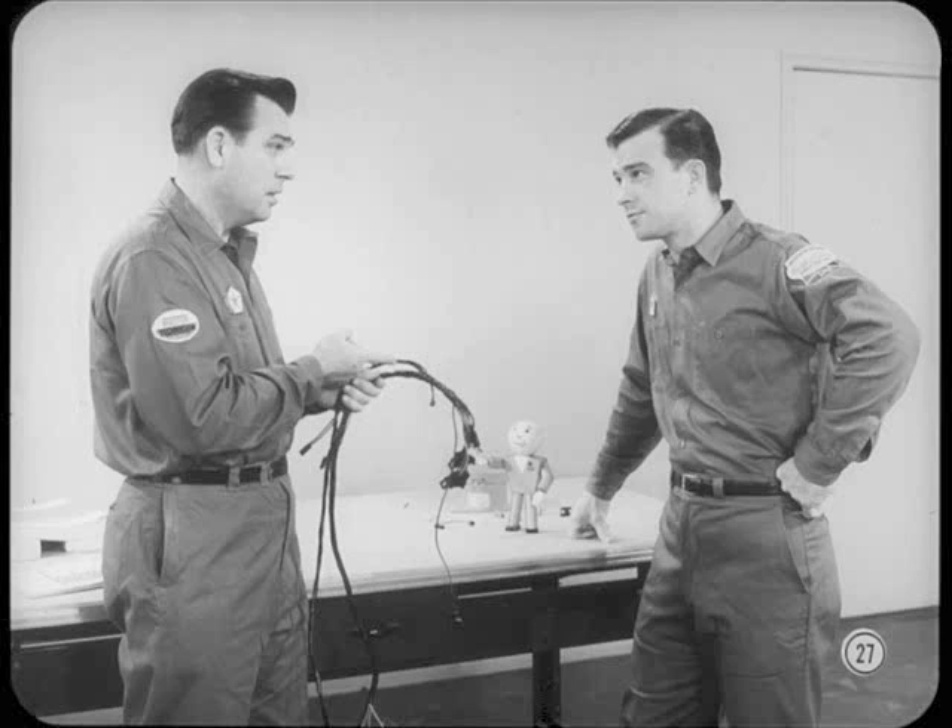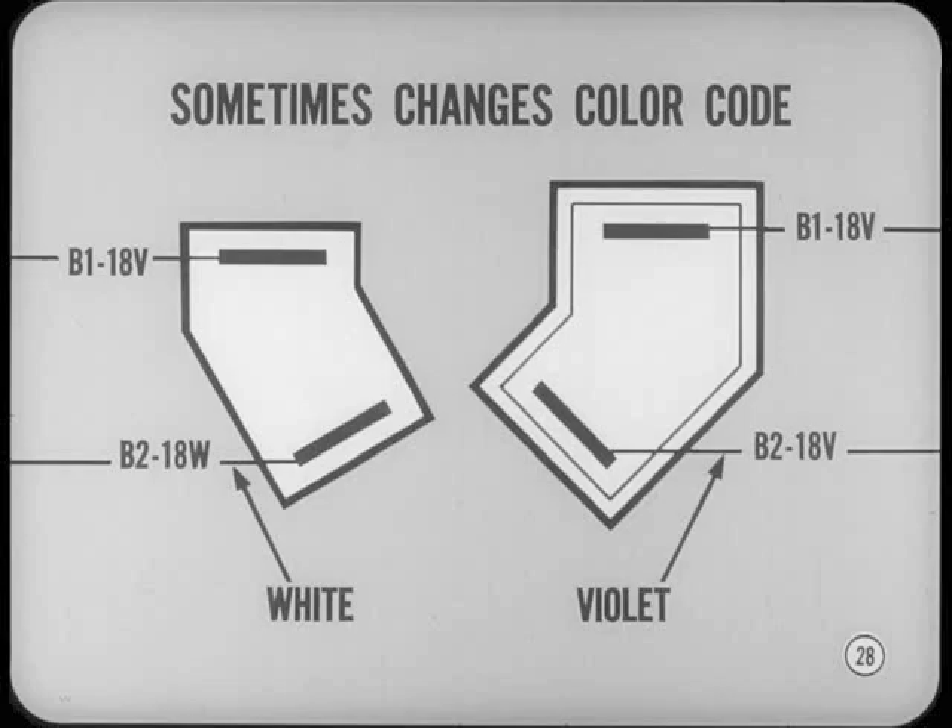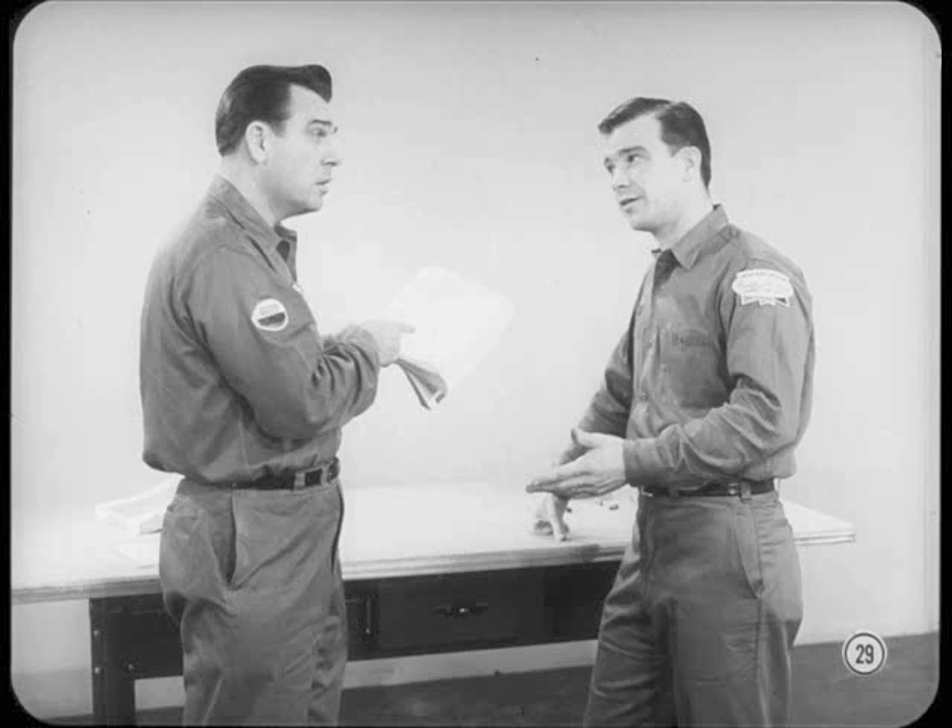You can't always count on a wire being the same color on both ends of a circuit. That's especially true in cases where there's a splice hidden inside the harness. Another situation that sometimes changes color coding is when the wire leads into a connector — there may even be cases where a single wire enters one side of a connector and two wires, each a different color, come out the other side. Some circuits have a number of components, such as lighting circuits, that might share the same basic identification number followed by different letters.